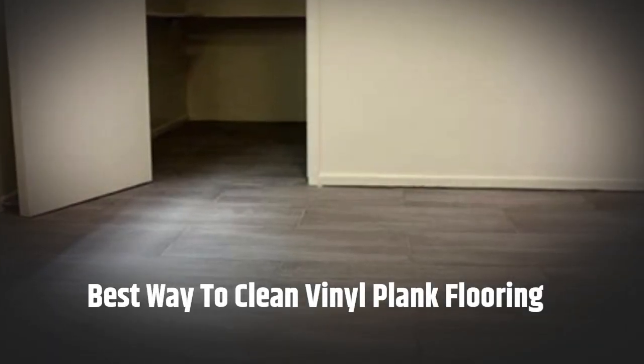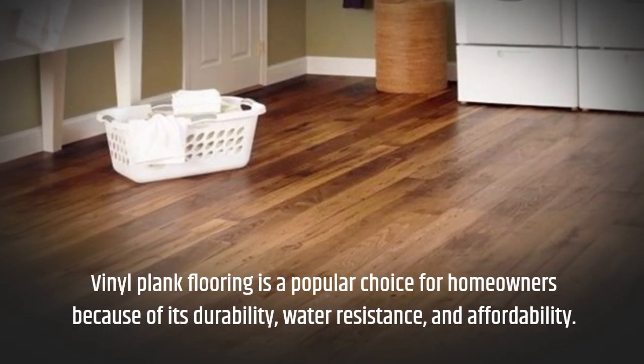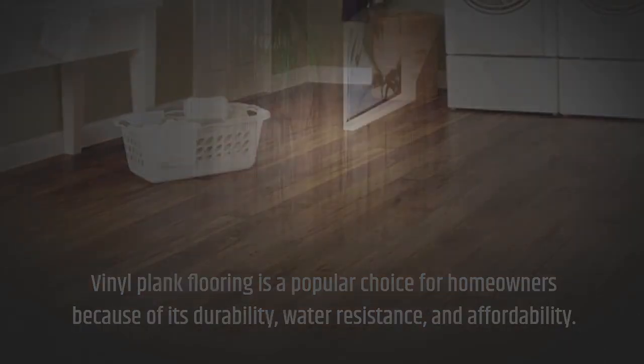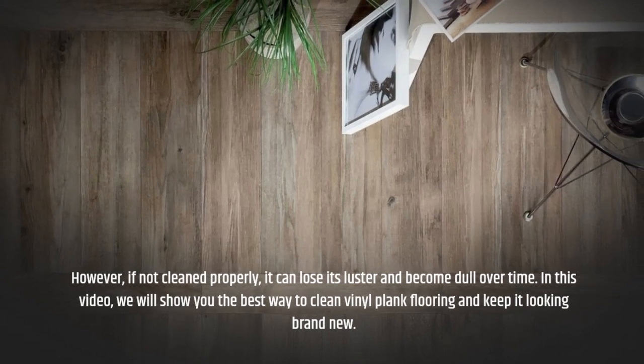Best way to clean vinyl plank flooring. Vinyl plank flooring is a popular choice for homeowners because of its durability, water resistance, and affordability. However, if not cleaned properly, it can lose its luster and become dull over time.